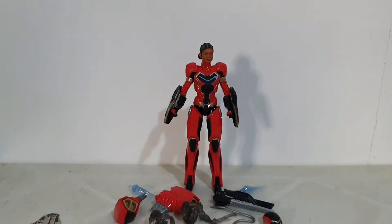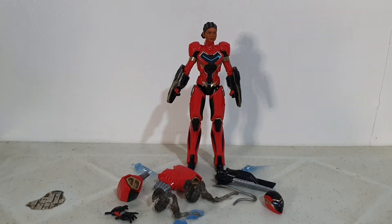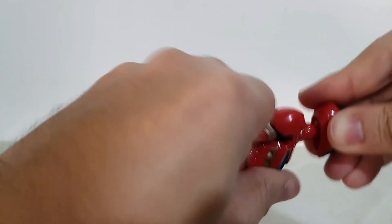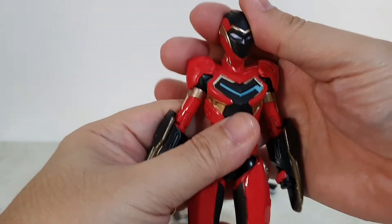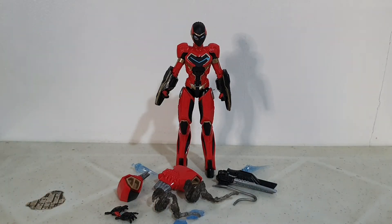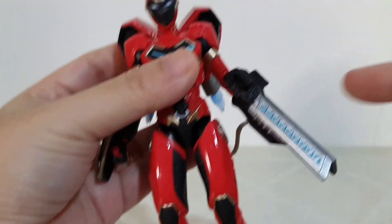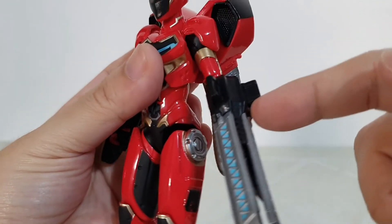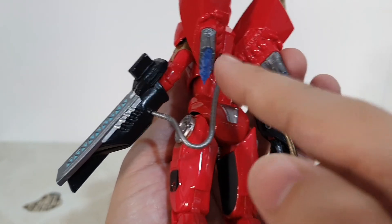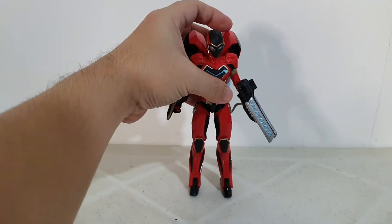Let me go over the accessories for you. Iron Heart has all these accessories — so let's try swapping the heads. There we go — okay, I feel this looks so much better actually. Now with all the accessories together: the smoke effects, extra set of hands, and of course her armored head. The piece I opened earlier is actually a hose, and there are blast accessories that attach here, plus a part that goes on her back. The figure looks really really nice.